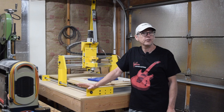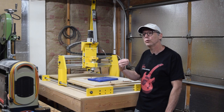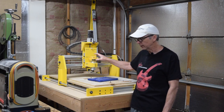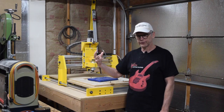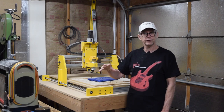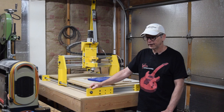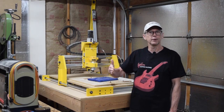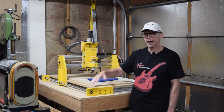Hey guys, it's Chris from Highland Guitars and you're watching another episode of From the Luthier's Workbench. In this episode, what I wanted to do was address some commonly asked questions about my CNC machine. Whenever I talk about this machine or it shows up in one of my videos, I can always expect to get the same 10 or 11 questions from viewers. I thought instead of typing up those answers every time, I would just refer people back to this video.